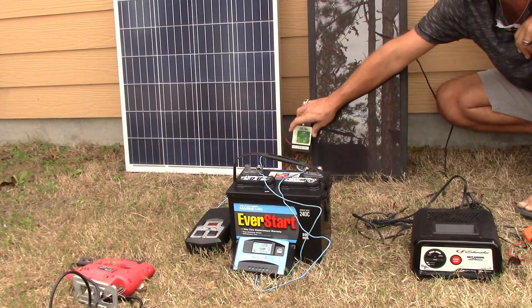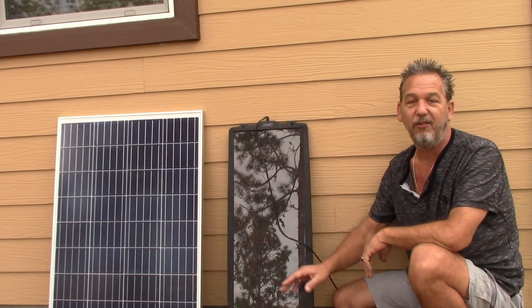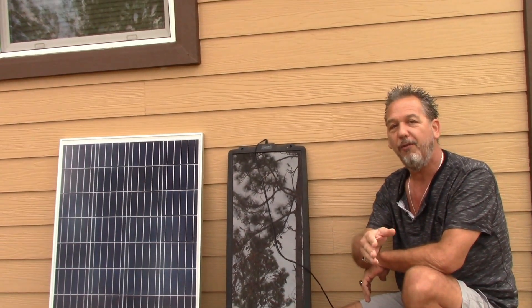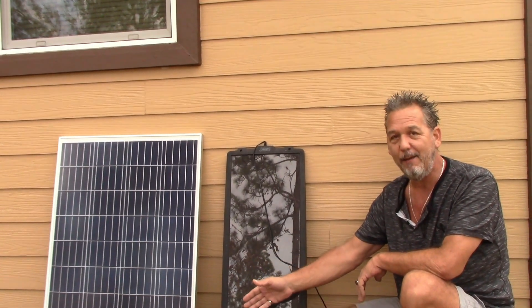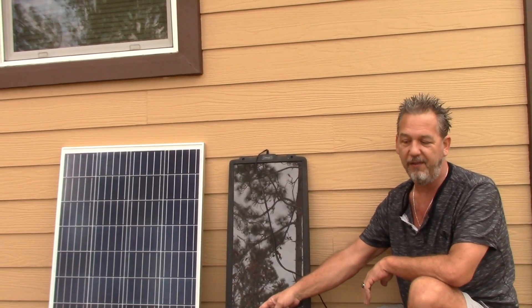If you remember my other videos, I've explained how you figure out wattage based on voltage and amperage. That is an eight-amp charger and this is a 12-volt battery. If you multiply voltage by amperage, that is where you get the wattage. Take 12 volts and multiply by 8 amps — that is 96. So that charger is good for 96 watts; it's basically a 100-watt charger.